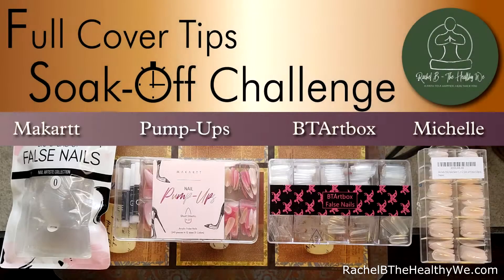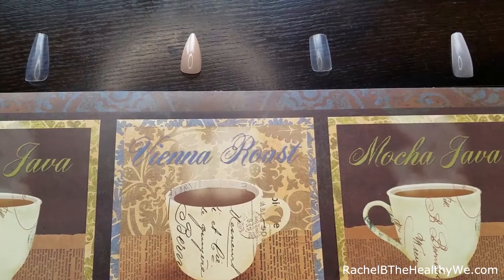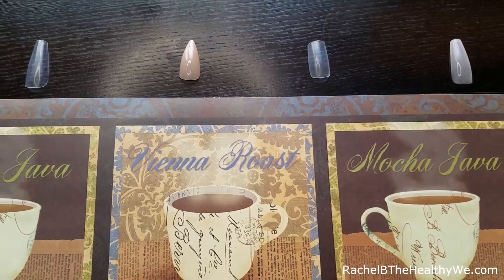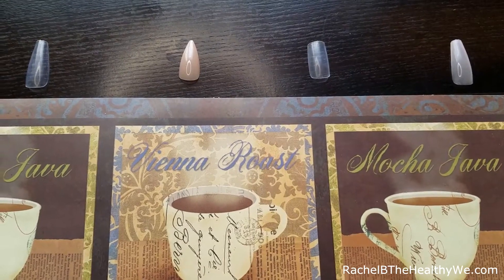Welcome back to Rachel Be The Healthy We. Today we're gonna see which nails would be better for Aprey dupes or press-on applications. Today I'm gonna do the soak-off challenge. We've got four different types of nails.